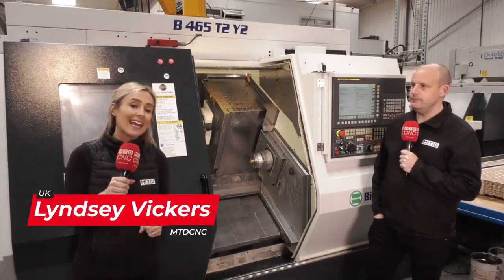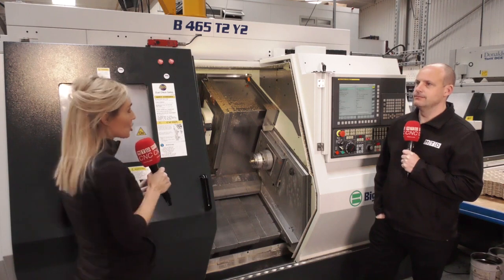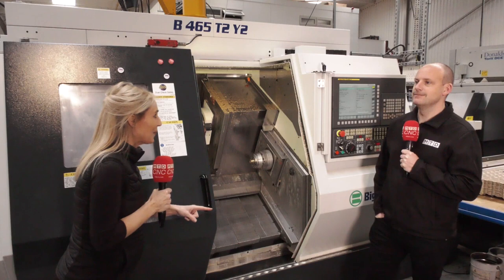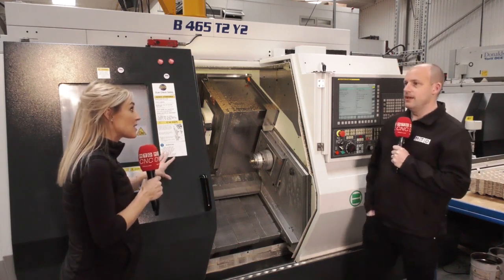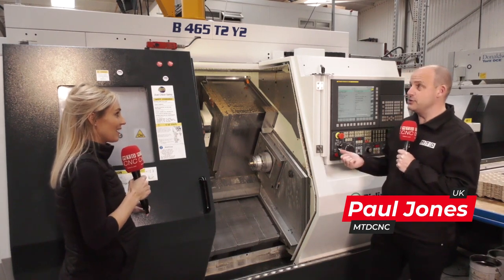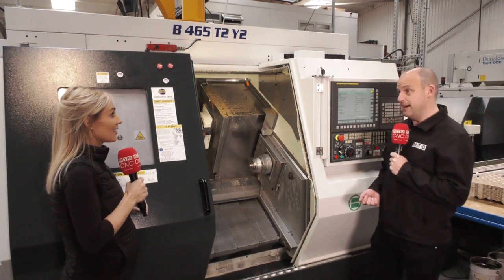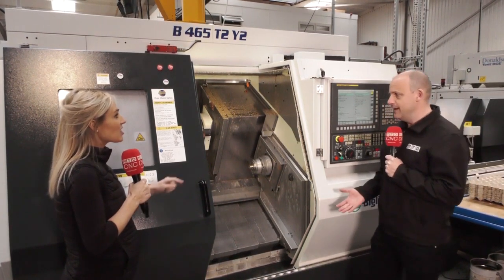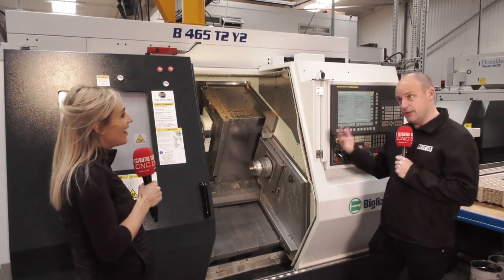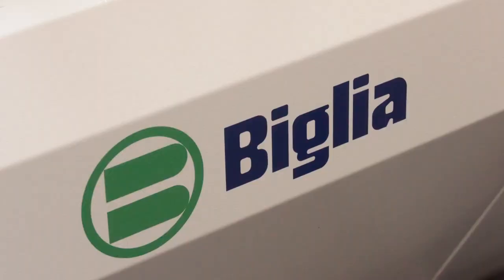We're here at Ashby Engineering in Abingdon. I know a lot about Belia machines from Nev at Whitehouse Machine Tools, but I'm going to quiz Paul on this machine. This is their most recent purchase. I actually sold the guys here one of their first multi-tasking machines back in 2005, over 15 years ago. They've continued their progression and part-exchanged machines for newer technology, like we see here from Whitehouse.